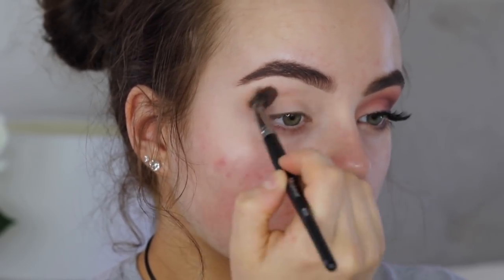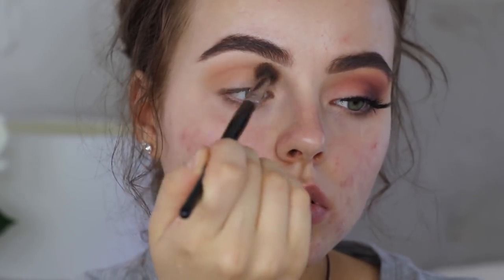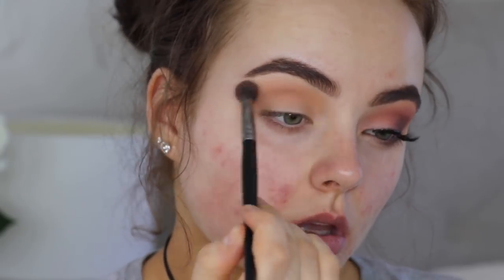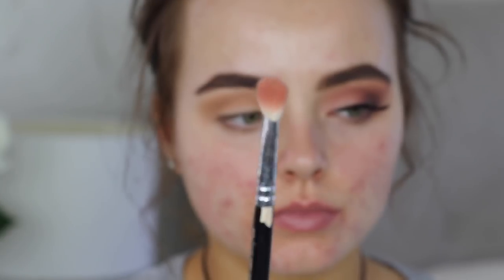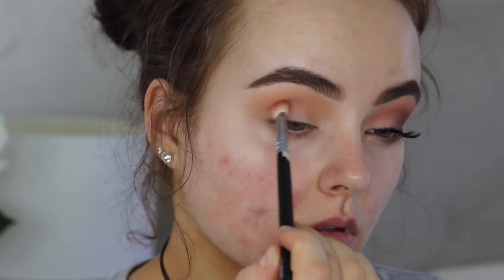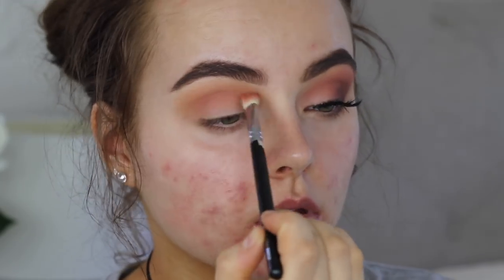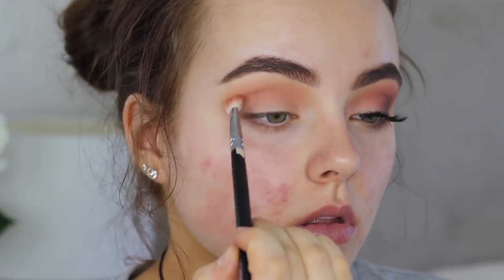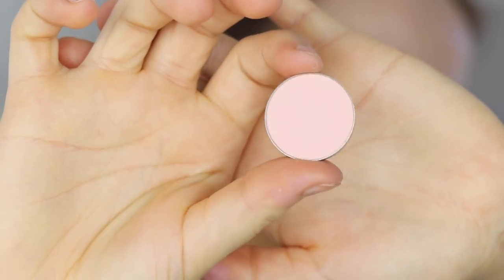Then I'm gonna take the Morphe 35R palette, take those two top shades, mix them together, and use that as my crease color. I'm just blending that through the crease, taking it pretty high and building up the color quite a lot. Then I'm gonna take Makeup Geek's Tuscan Sun and blend that through the crease just to bring a little bit of a pink vibe. It's more of a muted tone, which is what I was going for.